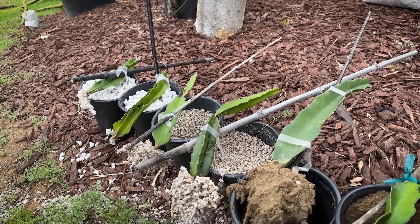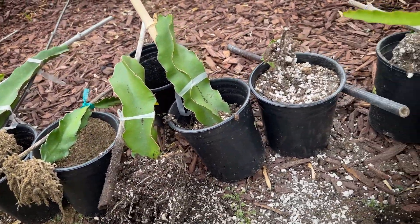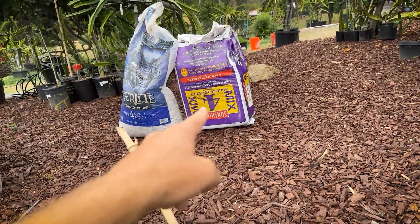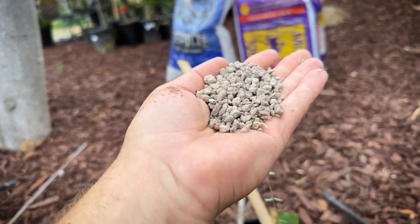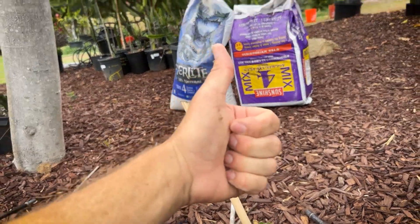So those are my results. I hope you get something out of it. In the future I'm going to mainly just use 60% sunshine mix number four and 40% pumice, and I think that's how I'm going to root all my dragons. Thanks for your time. Give us a like and a subscribe. Have a great day.